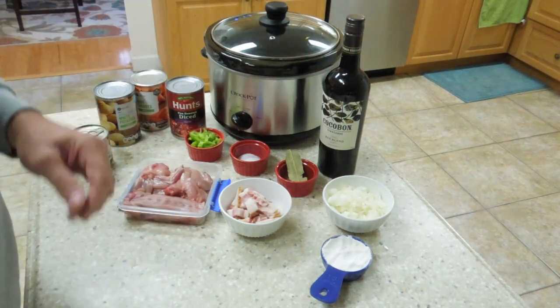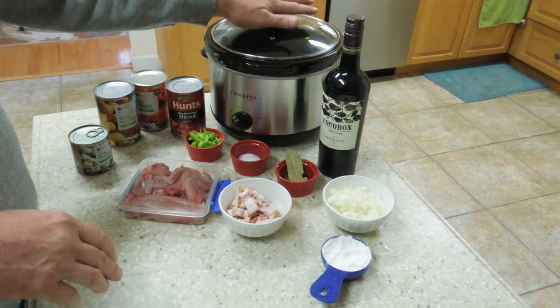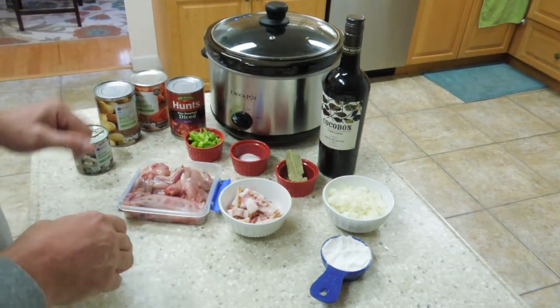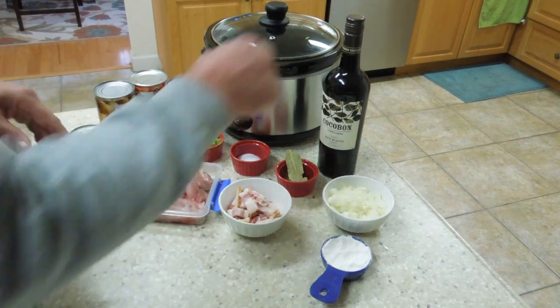The first thing you want to do is take all these ingredients and mix them into your crock pot. You want to cook it for six hours on low heat. So let's go ahead and get that started right now.